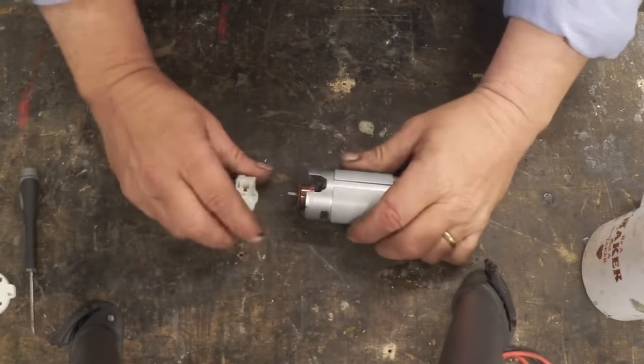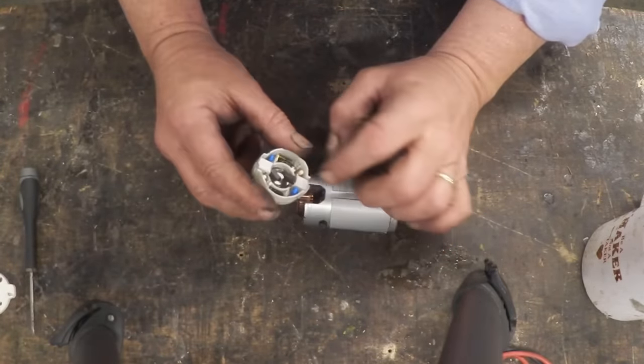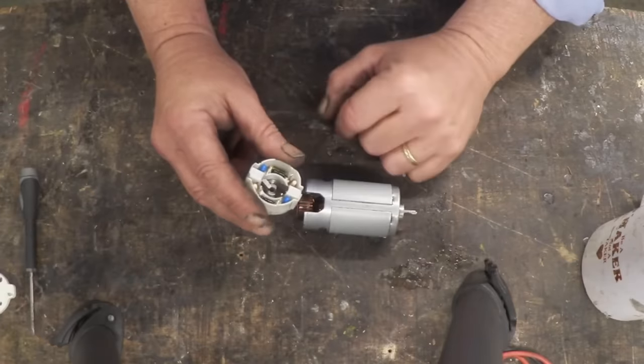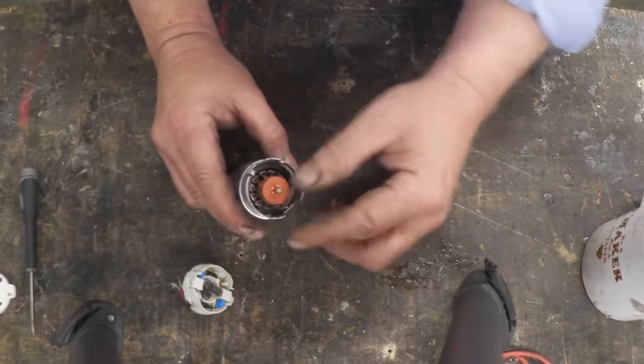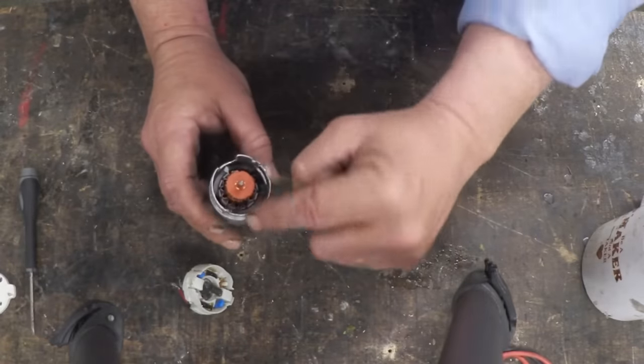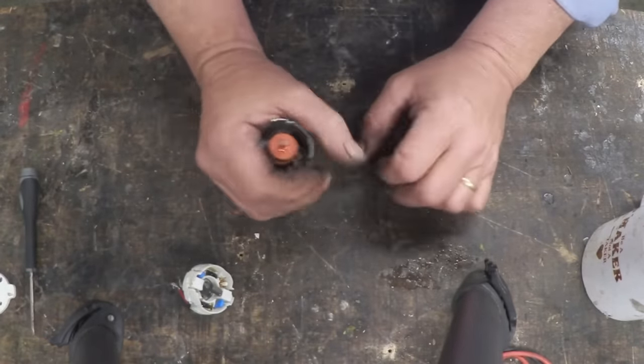We pull that plastic cap off and there we go. These are the brushes right there, and we've got anti-arcing capacitors on it, and there are the plus and minus feed-ins. We'll have a look at the motor itself. Here is the rotor, and you can see the permanent magnets — one north and one south. Let's get that rotor out.